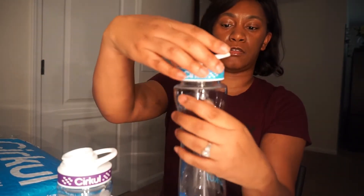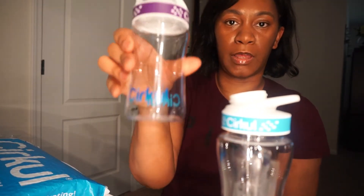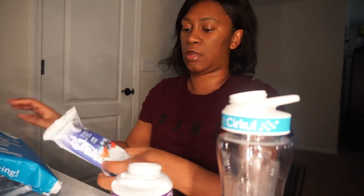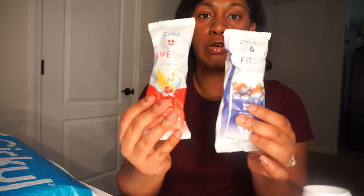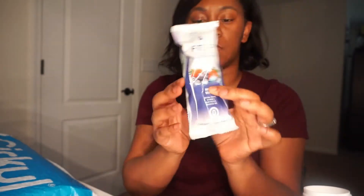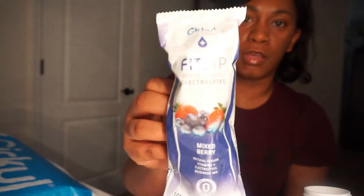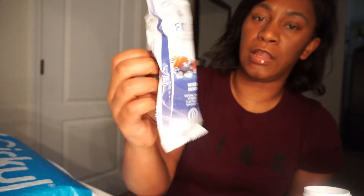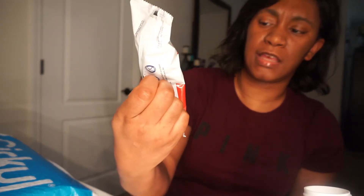This is the top that goes on this bottle, and I ordered one for my little boy — I thought it was cute. This one is the Mixed Berry — it's a Fit Sip, replenishing electrolytes. And then this is the Life Sip, which I guess has vitamins in it. This one is the Fruit Punch flavor.